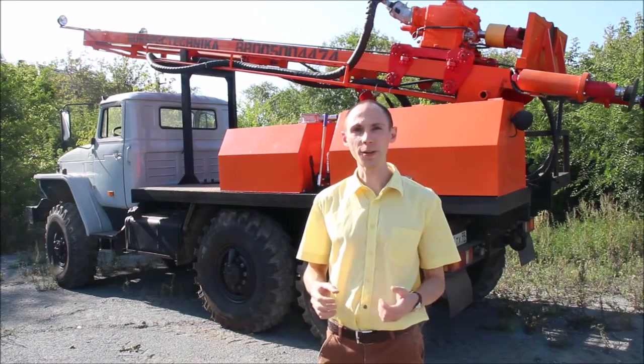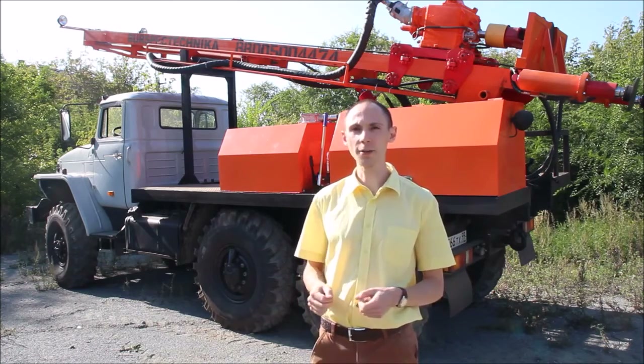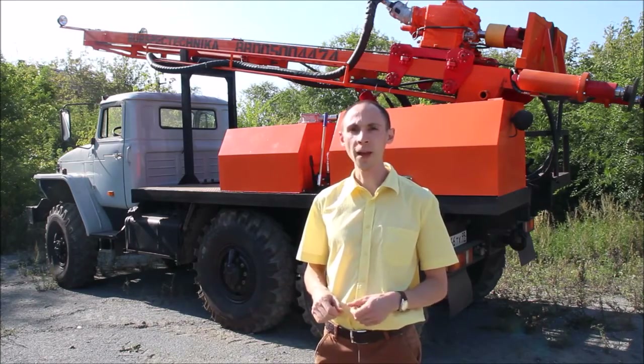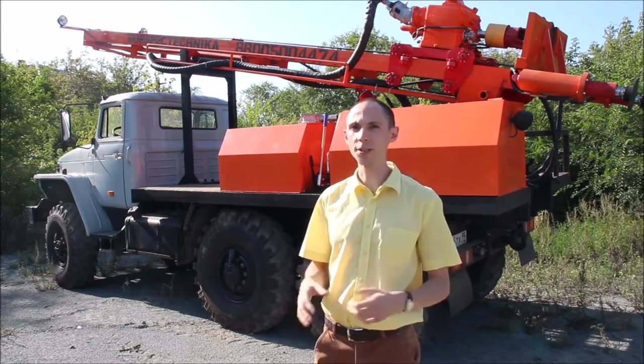Hello! You are at the website of BST Company and right now I would like to describe some technical details of several elements of the exploration drilling rig URB2A2, and also I want to show you that it is very easy and convenient to operate this drilling machine.